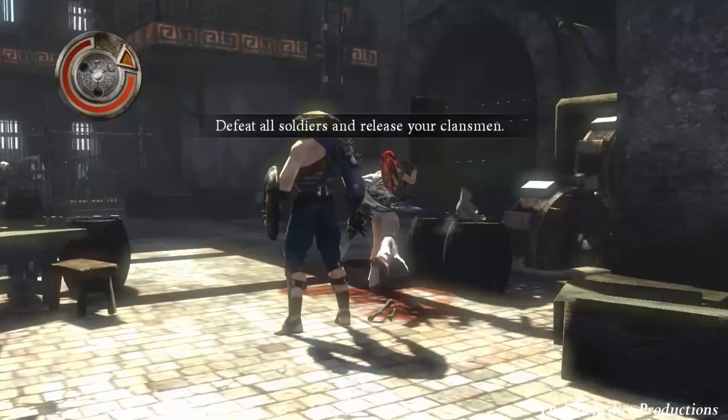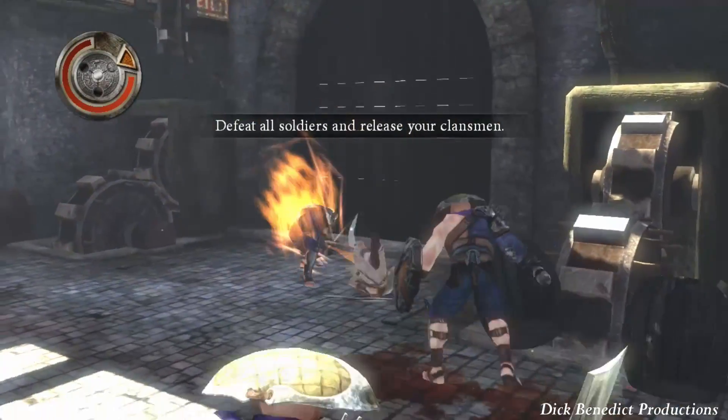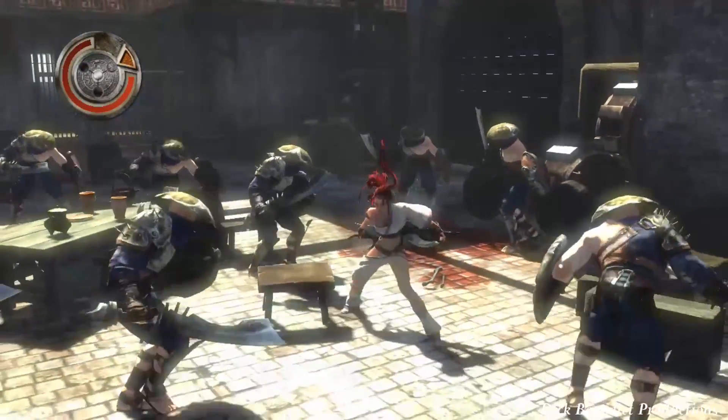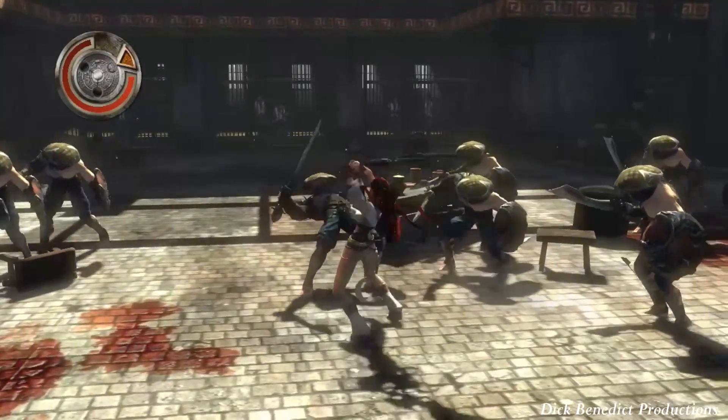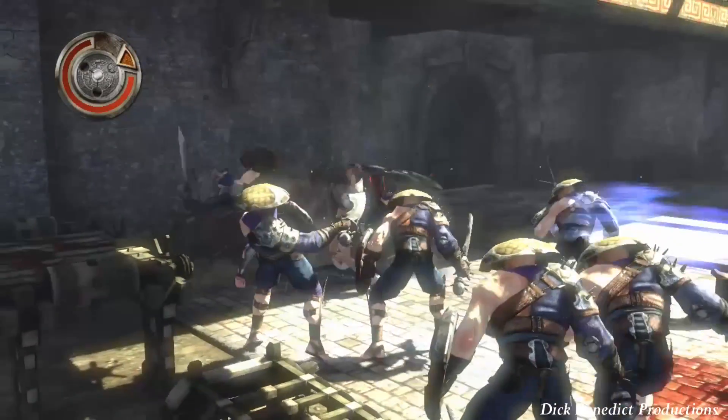So this section is just samurai guys. Just samurai. And if these guys are giving you a hard time — not letting you break their guards — what you can do is try out a combo for yourself.